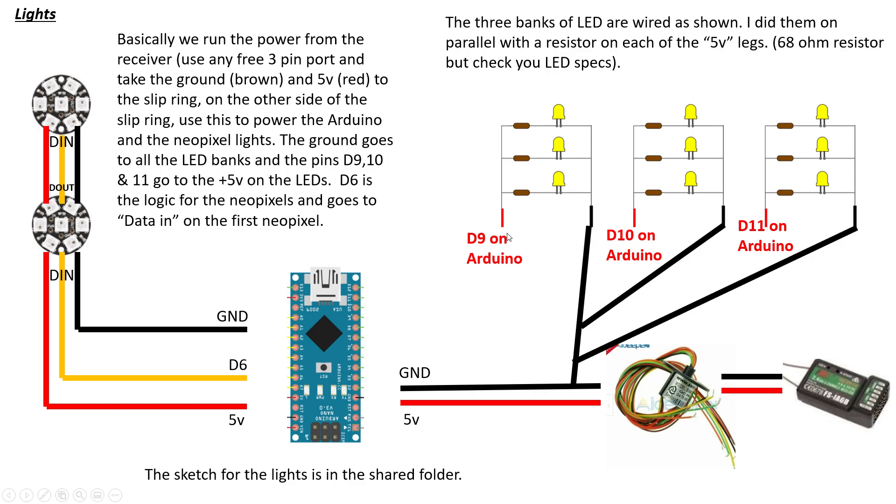Rather than connecting the LEDs directly to power — which would keep them on all the time — you connect them to D9, D10, and D11. The sketch turns them on and off at random intervals, giving a cool flashing effect across the three LED banks. The ground and five volts then also power the Arduino and the two NeoPixels. Note: I think the images in the guide show the wrong NeoPixel type — I used single-light NeoPixels rather than the seven-LED ring shown. Look for NeoPixel singles, but the wiring diagram is correct.